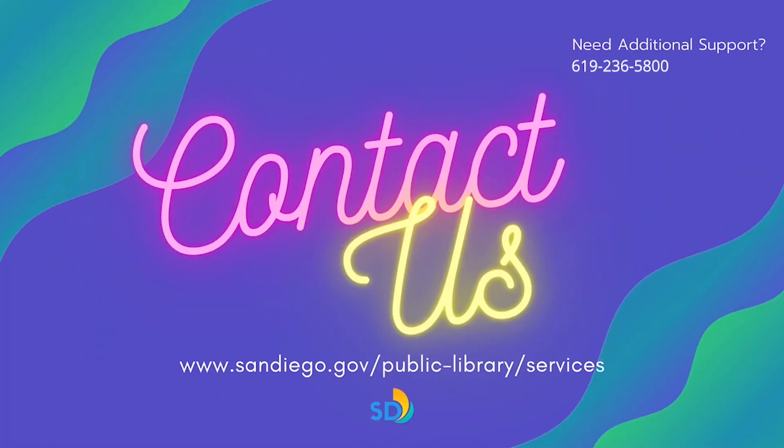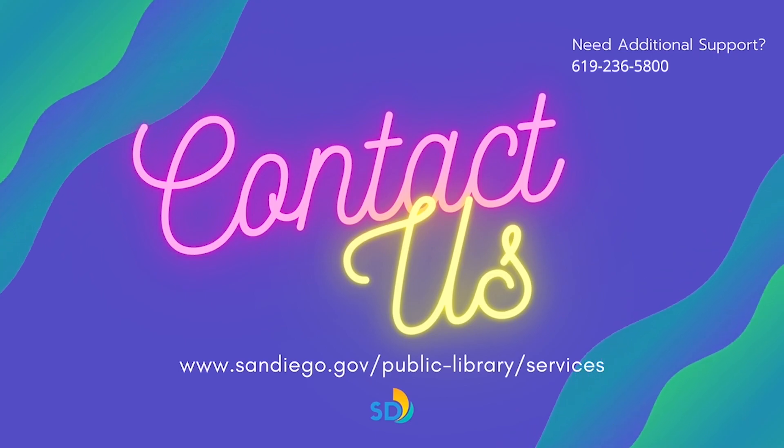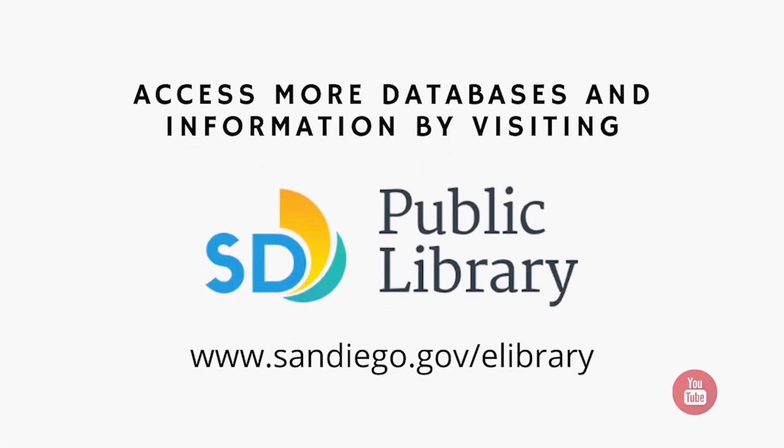In need of further assistance, don't hesitate to call or email. Library staff are ready to assist. Get access to more databases and information from San Diego Public Library's eLibrary tab. Visit sandiego.gov/eLibrary today.